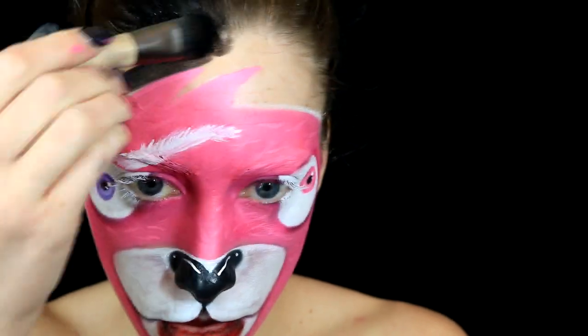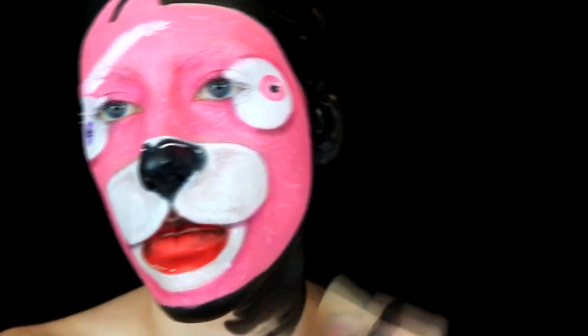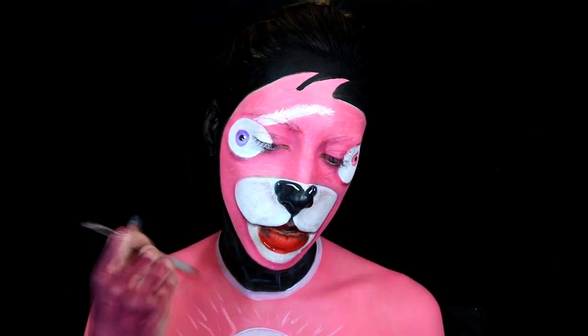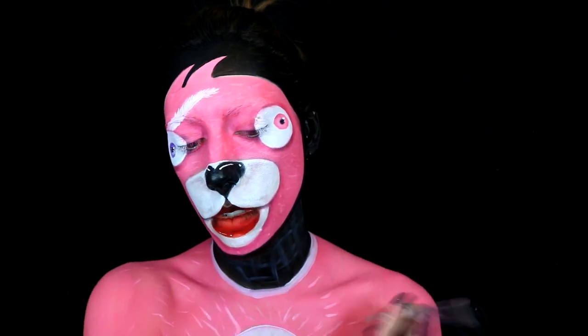Then getting some black body paint I'm going to black out the rest of my face, and also going down my neck because this is a costume and the neck part of the costume is just black. Then taking the same pink mixture of body paint I had before, I'm filling in the rest of my body leaving a circle on my chest clear and filling it in white. Then I'm taking some white body paint and going around the collar of the costume itself, and using that same white I'm going to be adding texture into the neck section because there's some mesh texture in it. I also painted my hands purple. Then I'm going to take some more light pink and add some more fur texture around the whole body as well as touching up the face.